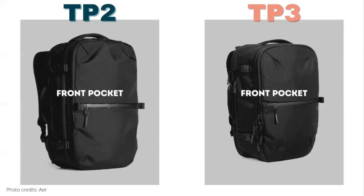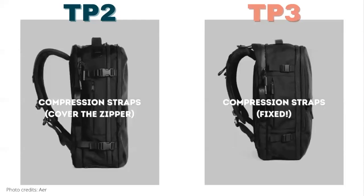Both bags feature a front pocket with an Aquaguard zipper. Taking a closer look at the sides, both bags feature a compression strap, but the difference is in the placement. The Travel Pack 2 compression straps cover the main compartment — likely as a security feature — but in our testing, the buckles would get in the way every time we tried getting into our bags, even when unbuckled. The Travel Pack 3 addresses this by moving the compression straps so they no longer block the zippers. We think this is a huge improvement, so thanks Air.